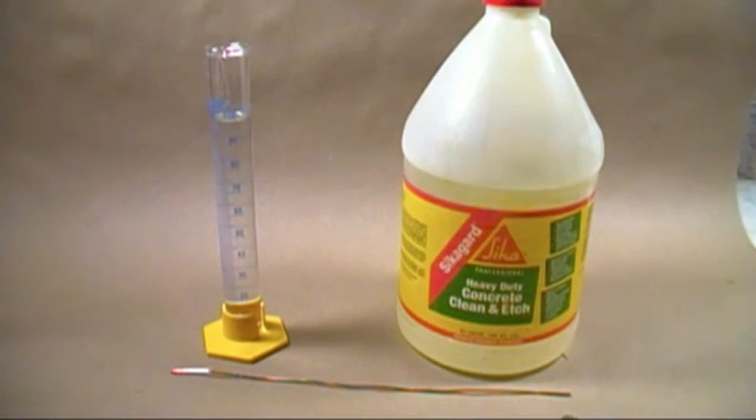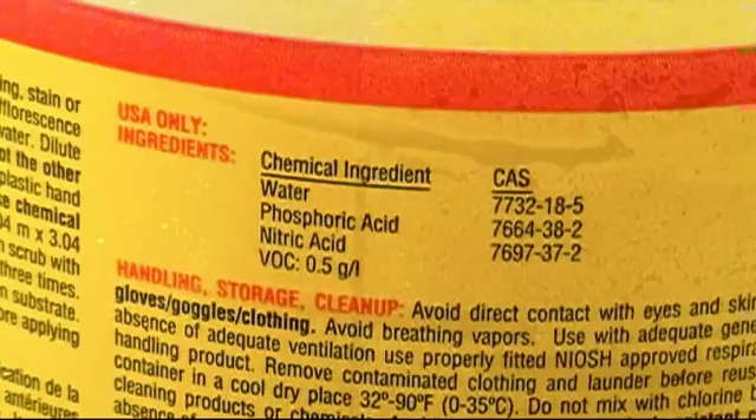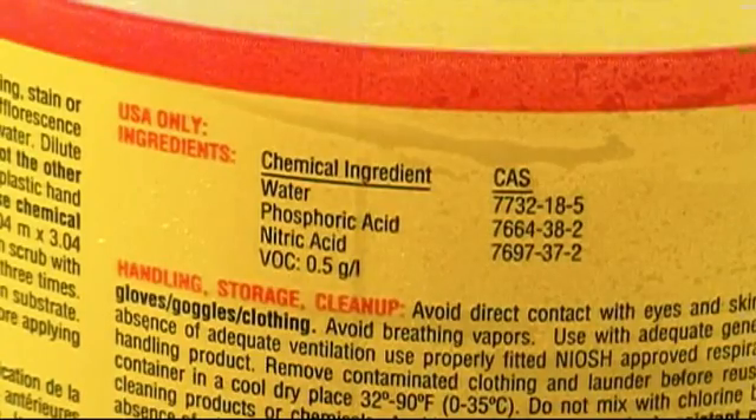Here's the product we're going to pull the nitric acid out of — it's called Saka Guard Heavy Duty Cleaning Edge for Concrete. I bought this at Home Depot about a year ago. You can also buy it at building supply stores, and the Saka site will list locations close to you. Viewing the back label of ingredients, you'll notice it's made up primarily of water, phosphoric acid, and nitric acid — perfect for distillation, since phosphoric acid has a high boiling point like sulfuric acid, and nitric acid has a much lower boiling point.